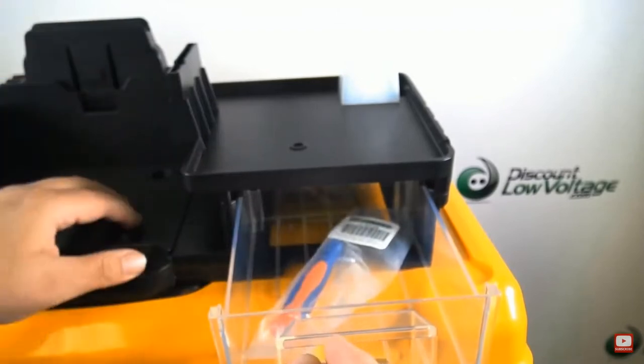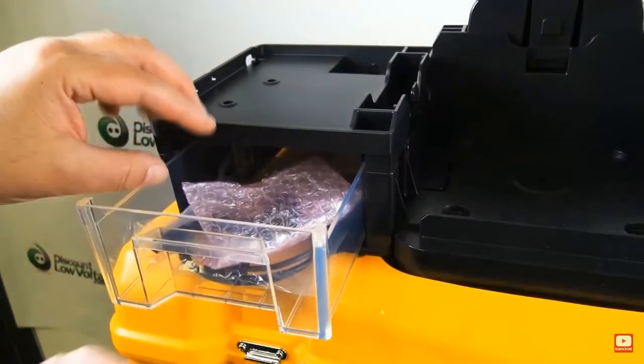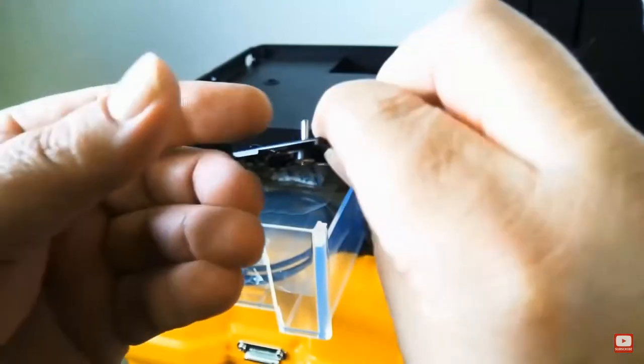The CT50 cleaver is good for single and up to 12-fiber ribbon. It's rated for up to about 60,000 cleaves — with individual blade positions good for approximately 5,000 cleaves each.